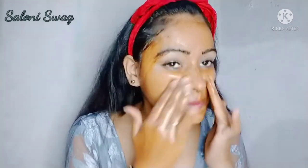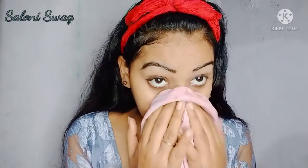It will increase your blood circulation. Now 5 minutes are completed. Now I wash my face with water. As you can see, I wash my face like this.